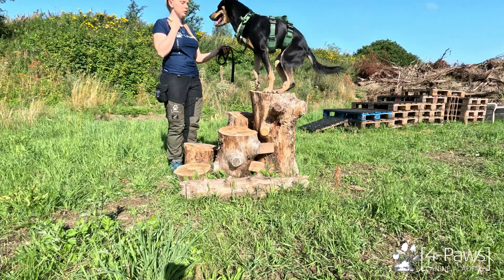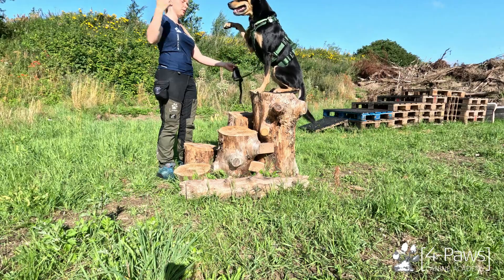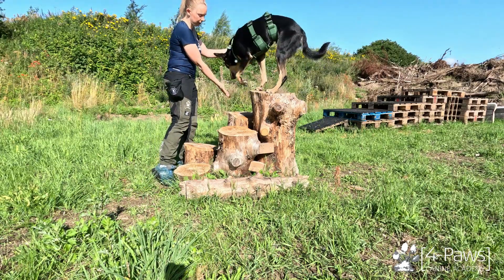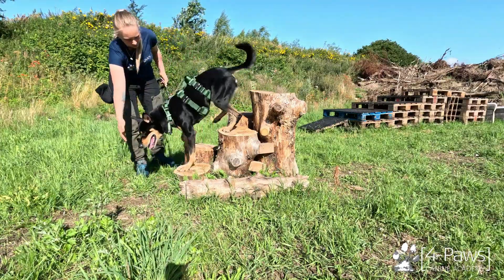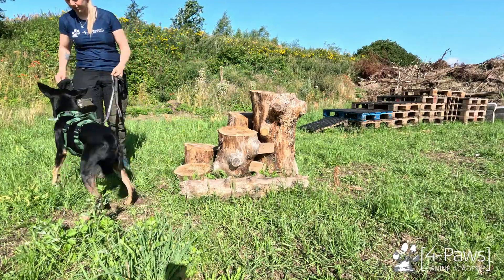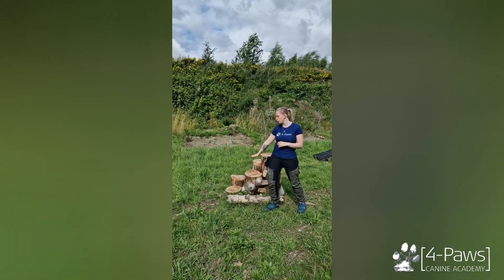If your dog is happy being up here, you can get it to sit, stand, or lie down, or just do some other tricks. When you're done, help guide your dog down using the steps — don't get it to jump off, as it can be quite tall. Just guide your dog up and down, and be happy if the dog even offers just one or two paws on the lower steps.